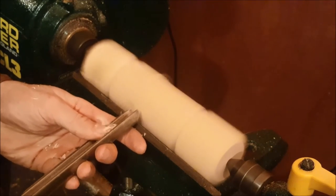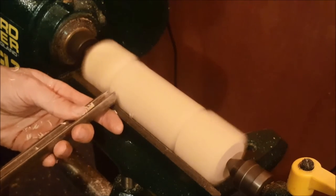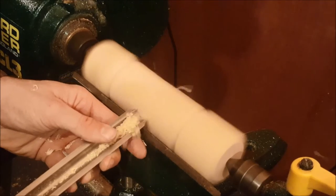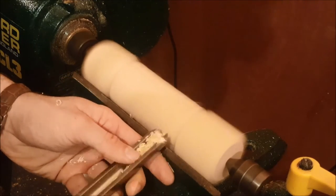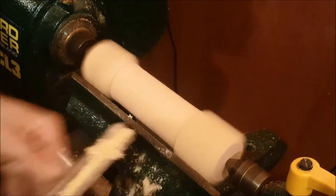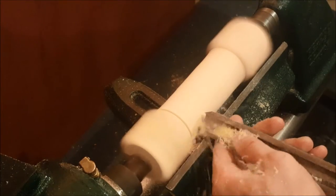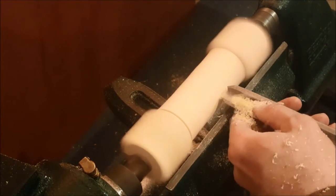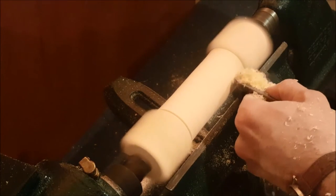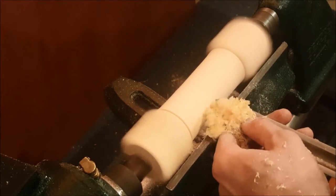I'm going to use my roughing gouge here. Take small cuts off at a time and make sure you don't hit off the corners at the very end. I'm keeping in between the two circles that I've created with my skew chisel. Double check every time and really take your time here. Notice the way I'm turning my roughing gouge round to the right to get right in close to them circles.